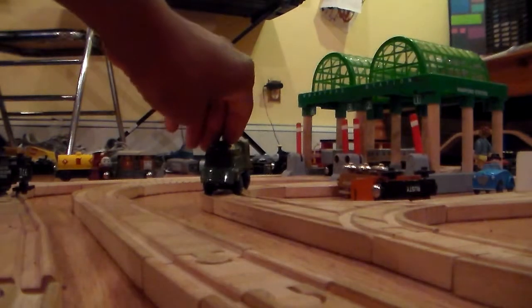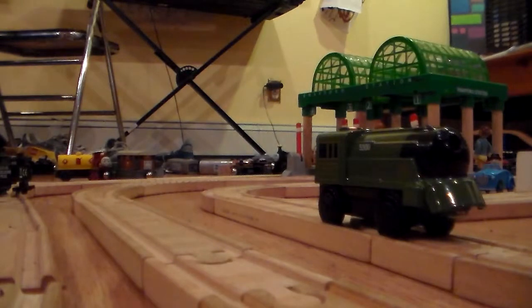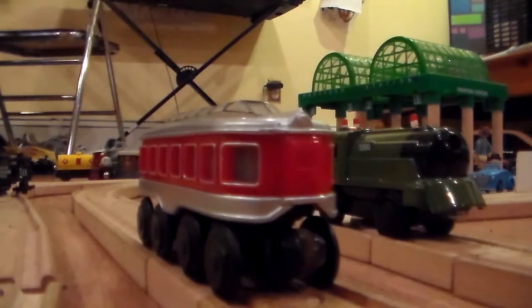Hello everyone and welcome to another review on the President Washington train. I got this thing from eBay as well. And also another thing I got was the Lionel battery powered coach.